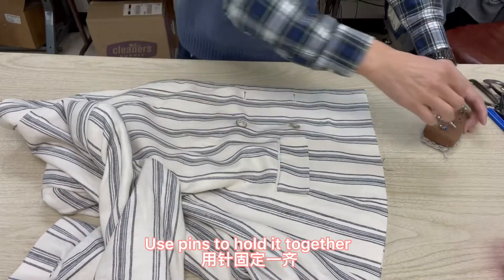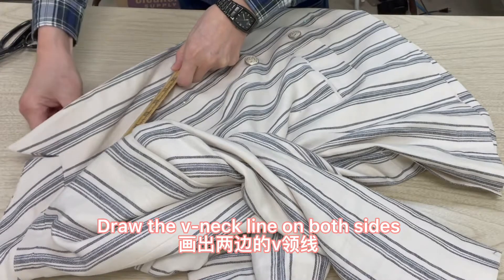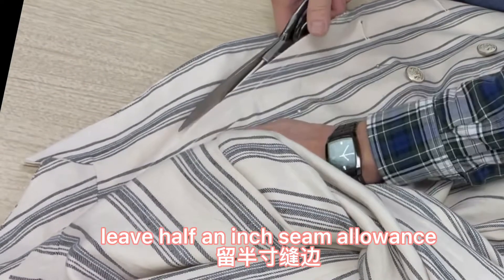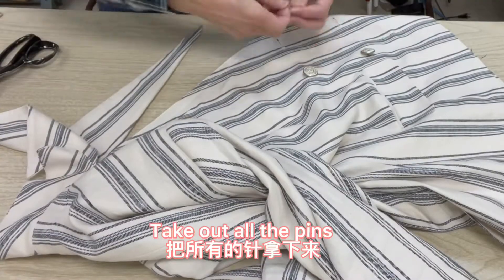Use pins to hold it together. Use a hem clip to hold it together. Draw the V-neck line on both sides. Leave a half-inch seam allowance. Take out all the pins.